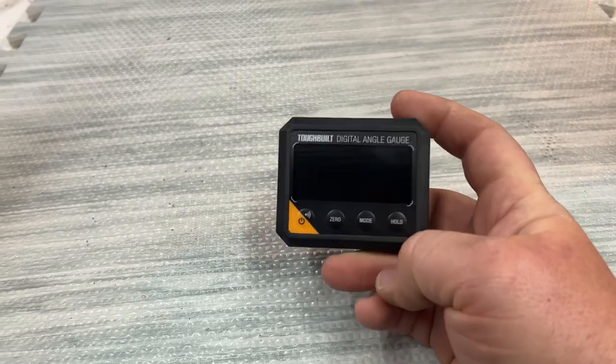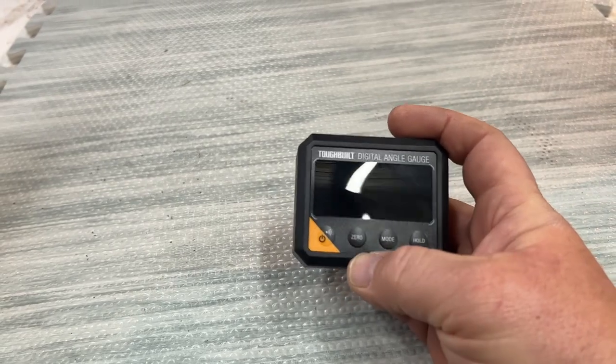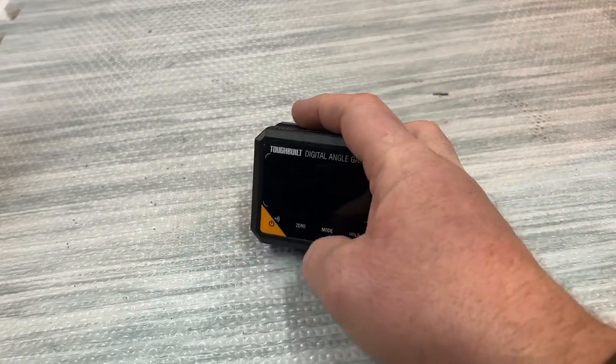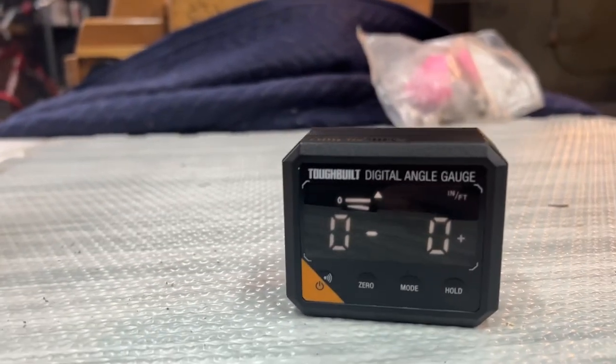I'm not going to use it for anything fancy. It's got different modes. I'm going to turn it on here for you and show you.